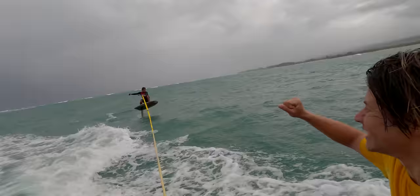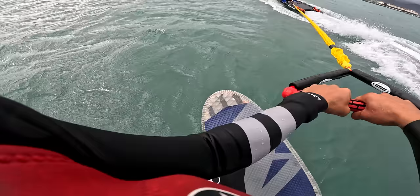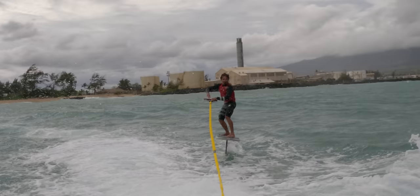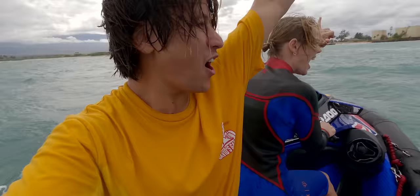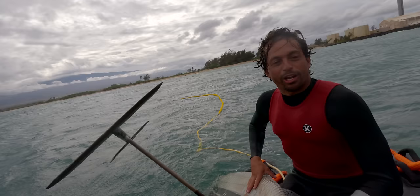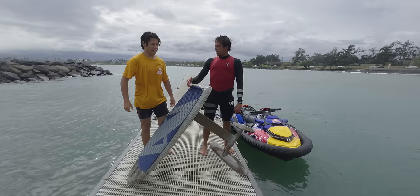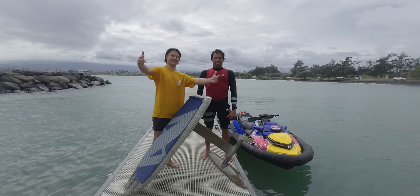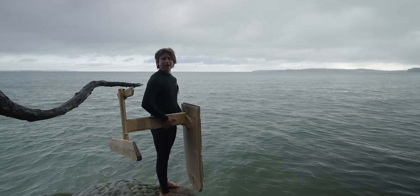Yes sir! We did it! It worked! A cardboard foil — we got it up, are you kidding me? We did it, David. Thank you guys so much for watching. Make sure to go check out Kai's channel. See you guys in the next video. And for all the haters out there complaining that I made it out of fiberglass and cardboard, here's what I made fully out of cardboard.